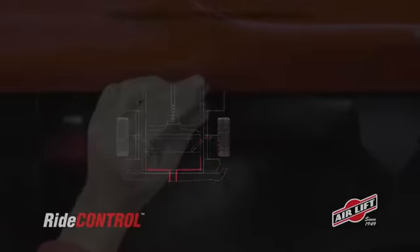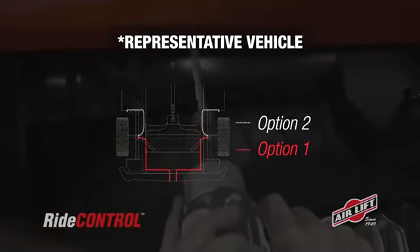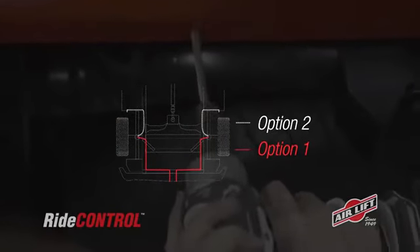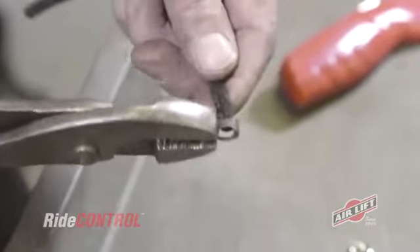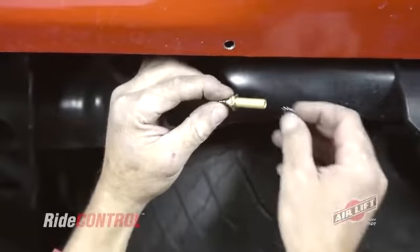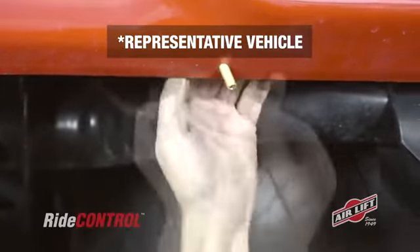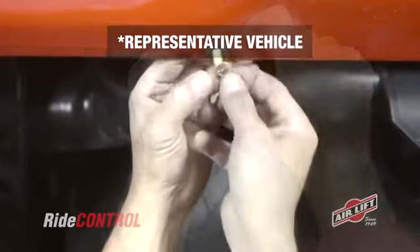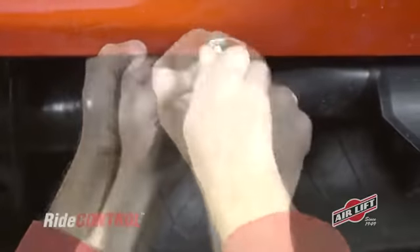You can decide where to mount your inflation valves, which will also determine the route your airline will travel along the frame. We'll use the bumper here, but other options include the license plate recess and the wheel well flanges. Cut the airline assembly into two equal lengths. To install the Schrader valve, slide on the airline clamp and then attach the valve. Clamp the airline onto the valve, drill a hole for the inflation valve, place a nut and star washer on the air valve, push the inflation valve through the hole, and use a rubber washer, flat washer, and another nut to secure it in place. Tighten the nuts and push on the valve cap.